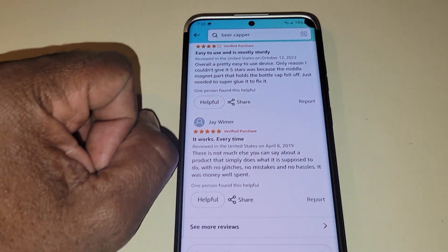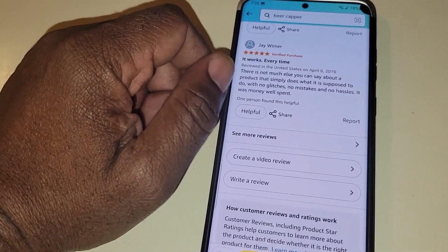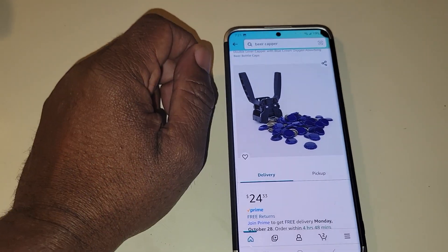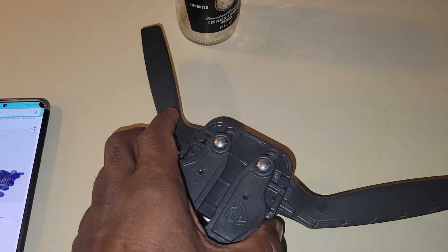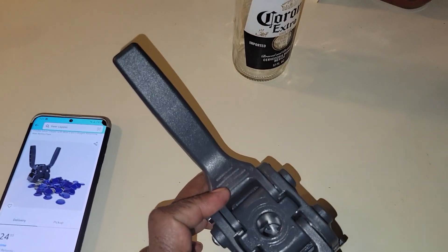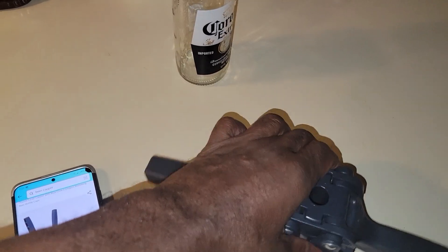I'm about to post this video. I'm sharing this because I don't want nobody to lose 24 dollars. I'm going to buy another one because I bought this thing a long time ago. I made some beer today — I have a video on that, guys.